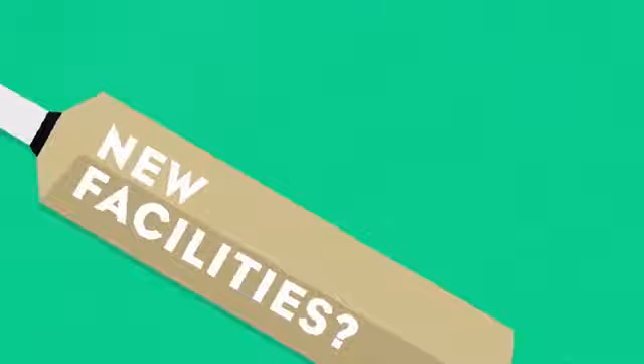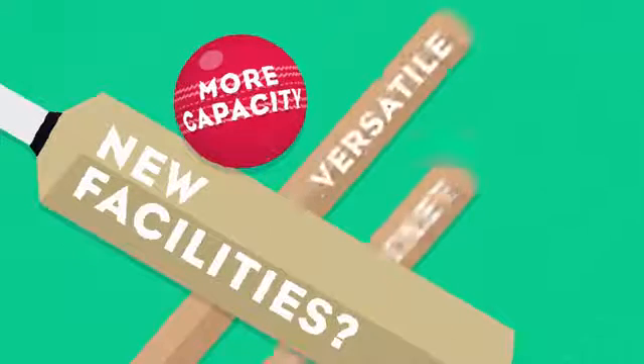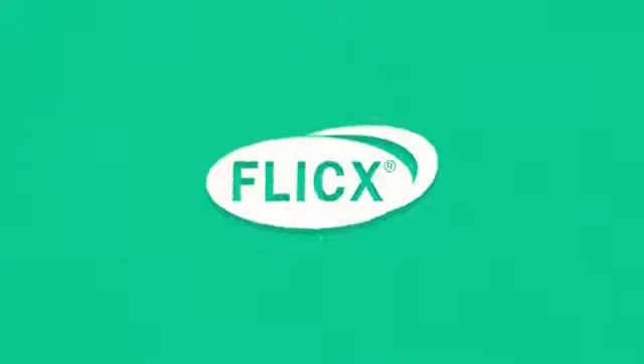Do you need to create new facilities to play cricket in your area? Does your club need more capacity for your thriving junior game? Do you need a portable, versatile cricket surface that is value for money? Well, Flix can help.